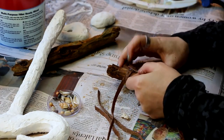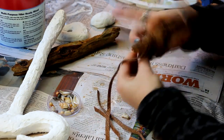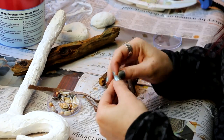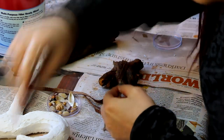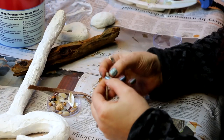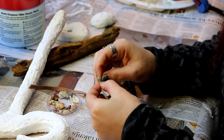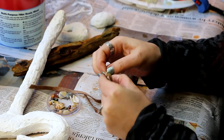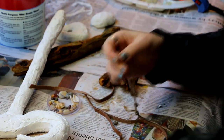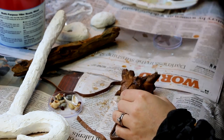Same thing again — hot glue a piece of leather to hang it, then another bit of leather around that for strength and for the look, and thread some more beads to wrap around it. You can see the prayer stick in the background there; I was working on that at the same time, and as I mentioned there's a separate video where I show you how I made that as well.